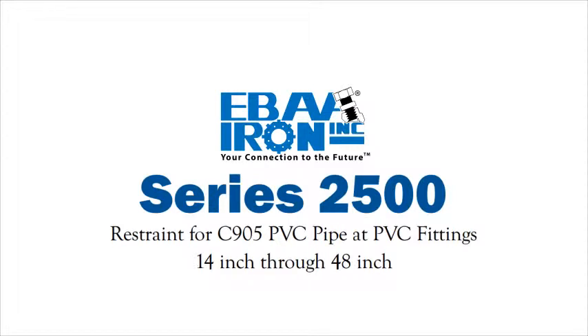Installation instructions for Series 2500 restraint for C905 PVC pipe at PVC fittings, 14 inch through 48 inch.